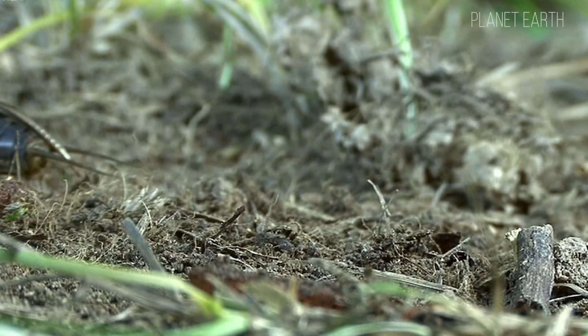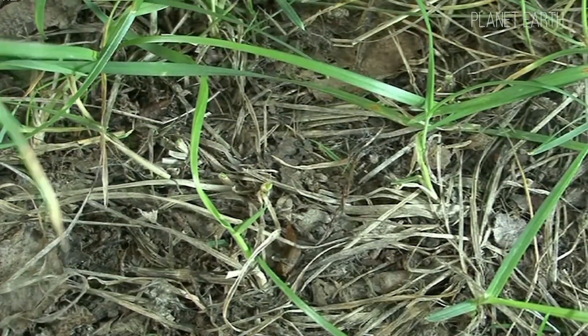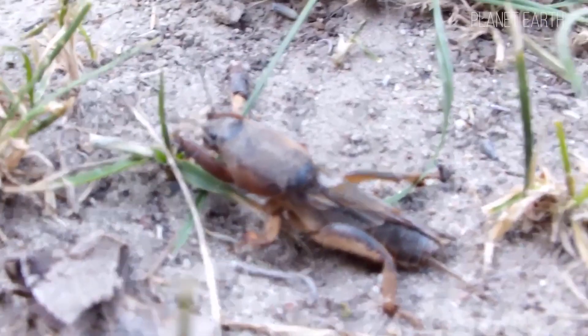Bacteria and parasites also play an important role in mole cricket control. They infect them, spread disease, and eventually kill them. They're also vulnerable to fungal diseases, especially during winter thaws and temperature swings.